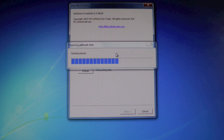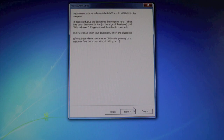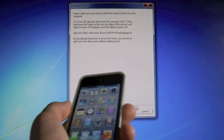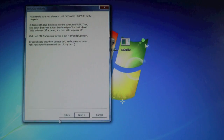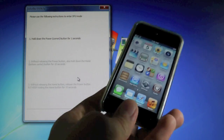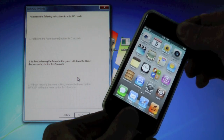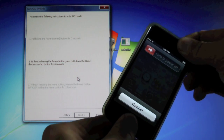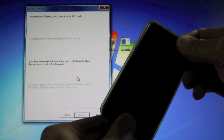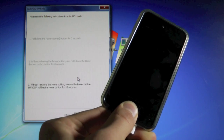It's gonna patch the kernel real quick, and you'll get a little options screen — don't change anything, just keep it the way it is. Click Next, and now put your device into DFU mode. Click Next, and hold Power and Home for 10 seconds, then let go of the power button and keep holding the Home button.